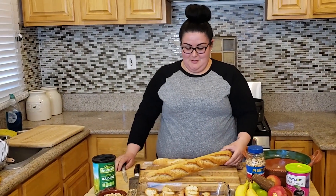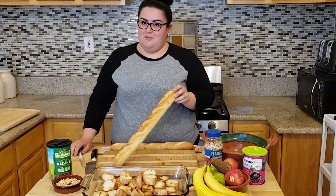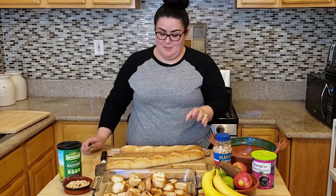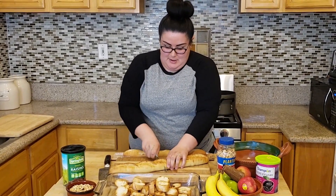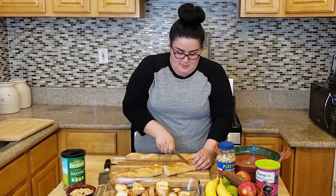One of the first things we're going to do is cut up this French bread that we got. It's day-old bread, and we use that because it's easier to toast. It tastes a lot better. So just cut it in half.